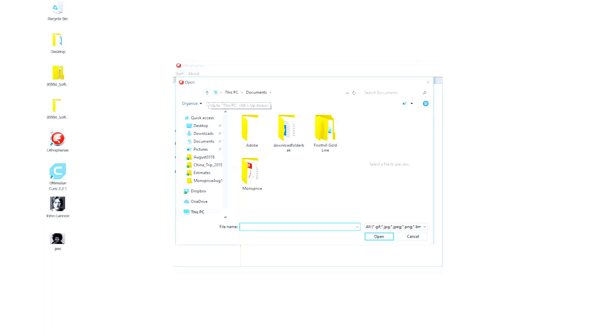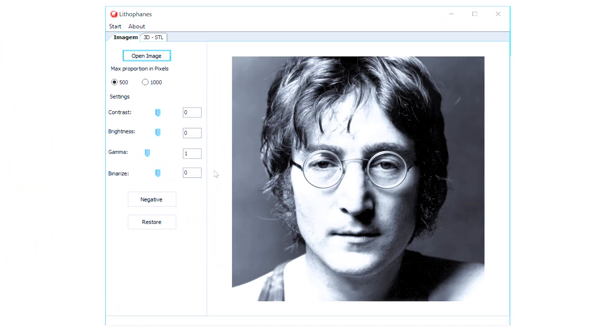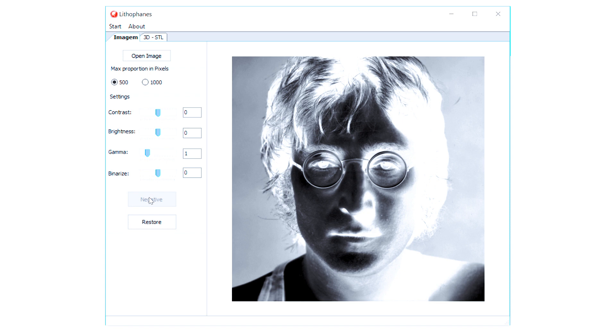To begin, select an image that you would like to print out. Open the image in Lithophane and you will find options for contrast, brightness, gamma, as well as a function to convert the image to a negative. Doing this will help by adding in detail that would not normally be seen in its original format.